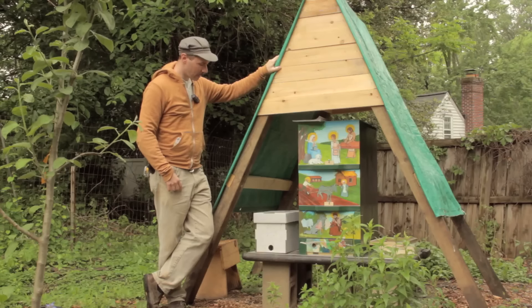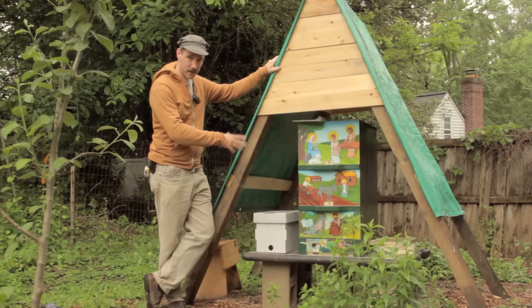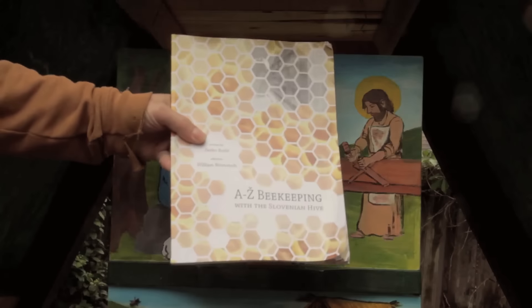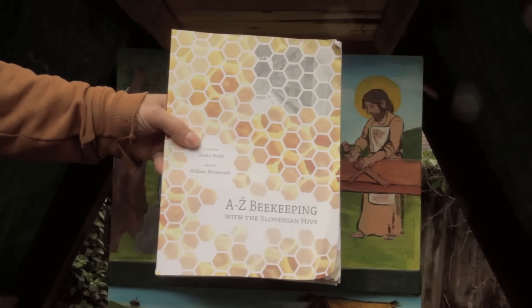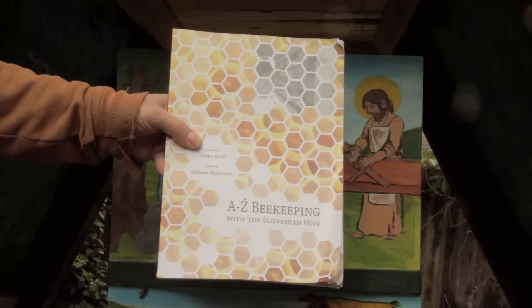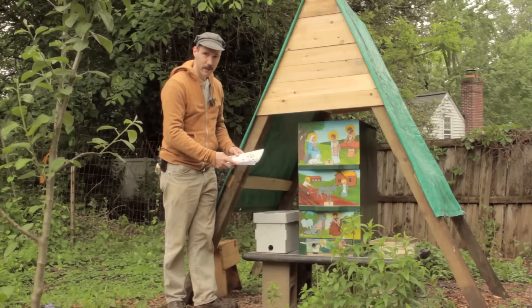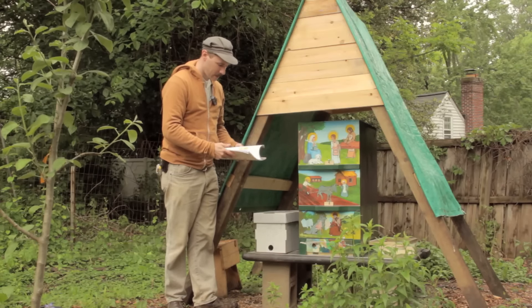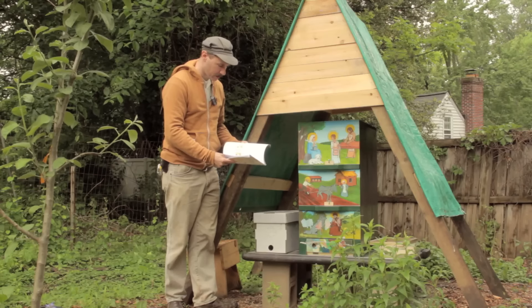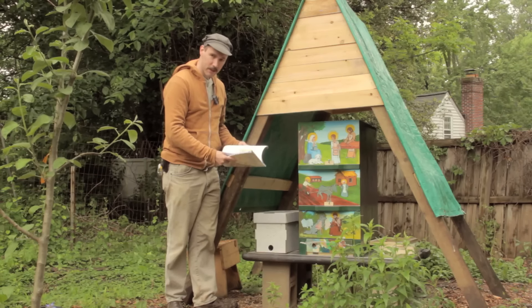I haven't seen anything online that instructs you how to do this because the frames are different. I'm going off of information from the book 'AZ Beekeeping with the Slovenian Hive' written by Professor Janko Božić. Professor Božić recommends one way of doing it and gives an alternative, so I'm going with the alternative because I love expensive experiments.